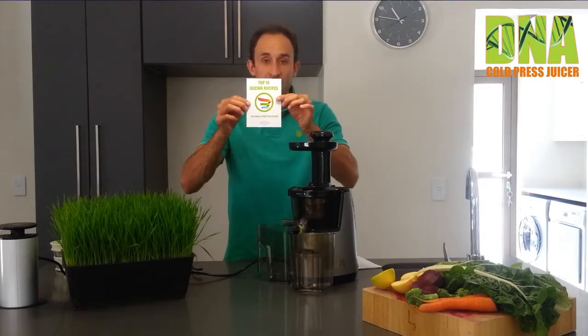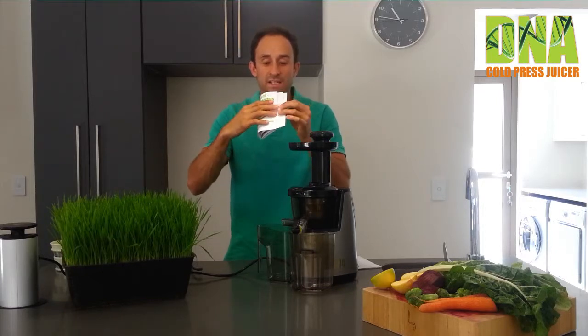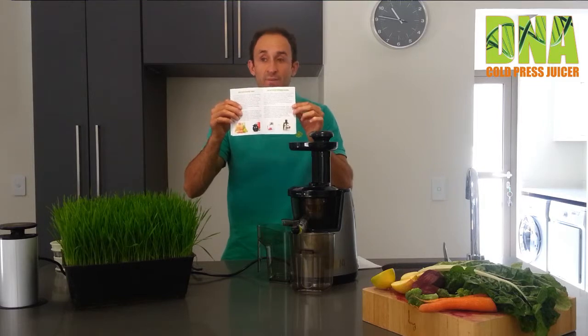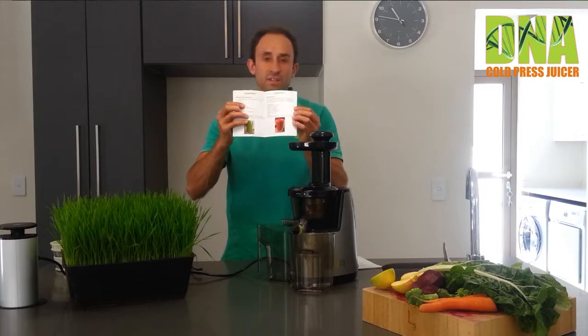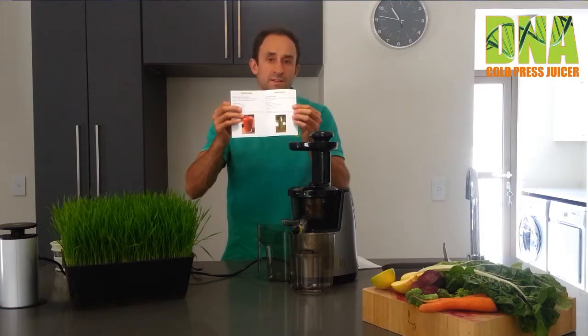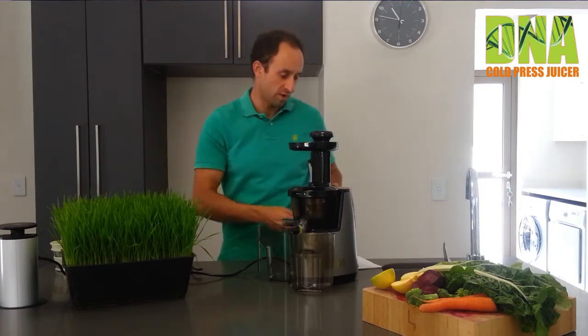You will receive this very handy top ten juicing recipe manual that starts by explaining the difference between a masticating juicer and a traditional centrifugal juicer. It follows on with some very handy juicing recipes such as weight loss recipes, detox recipes, and immune boosting recipes — very handy if you haven't juiced before.